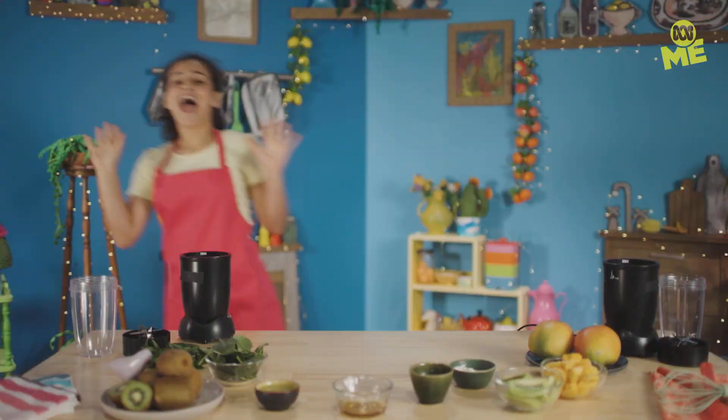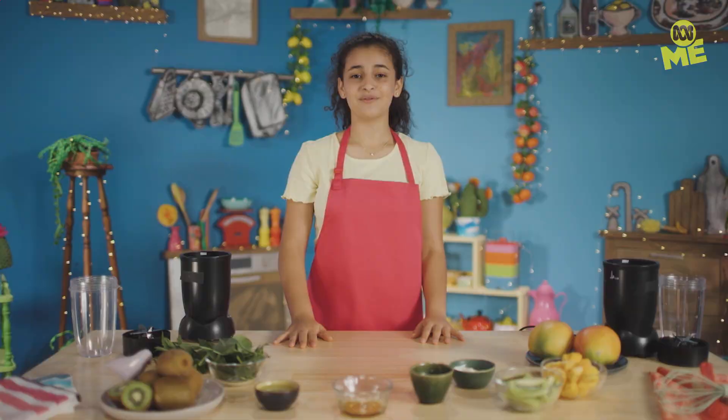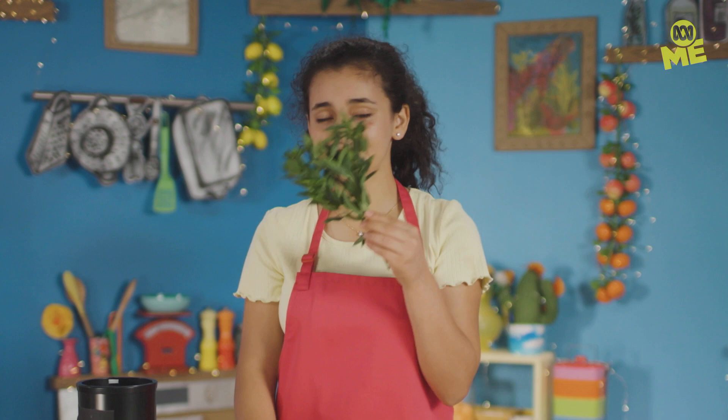Whenever I feel stress, I hit the kitchen. Today I've got a recipe that looks nearly as good as it tastes. Here's what you're going to need: frozen fruits — I'm using mango and kiwi — natural yoghurt, almond milk, honey, coconut water, baby spinach, and mint garnish. We're actually making two different smoothies. Let's start with the mango one. We're going to need our frozen mangoes — just pop them in. Next, get our natural yoghurt, make sure you get every little bit, then add almond milk, and last but not least, our honey.